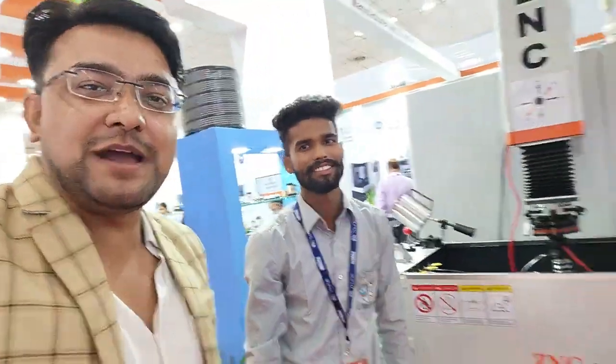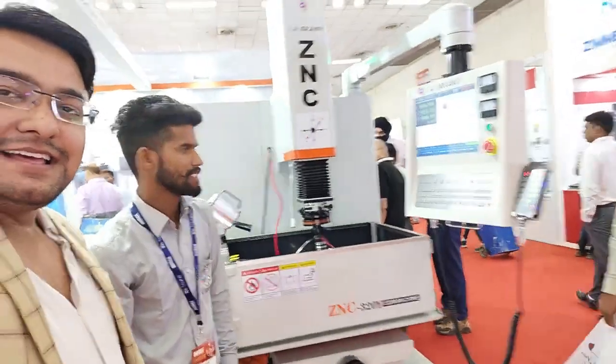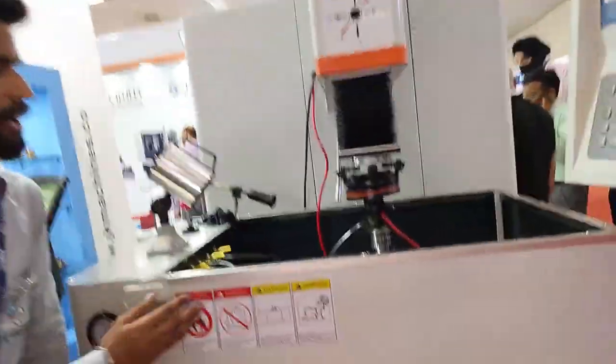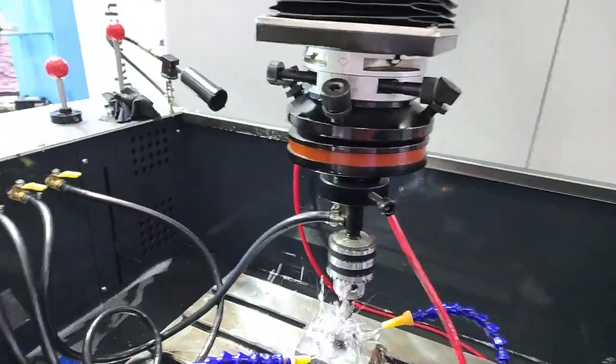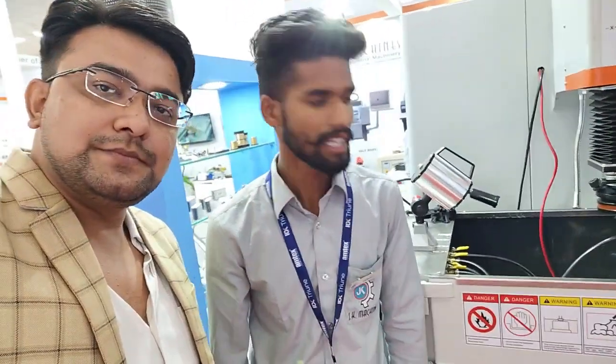This is a small model. I am going to show you the ZNC machine — see how huge it is. This is our ZNC machine. This is the injection molding machine, which is a molding machine.